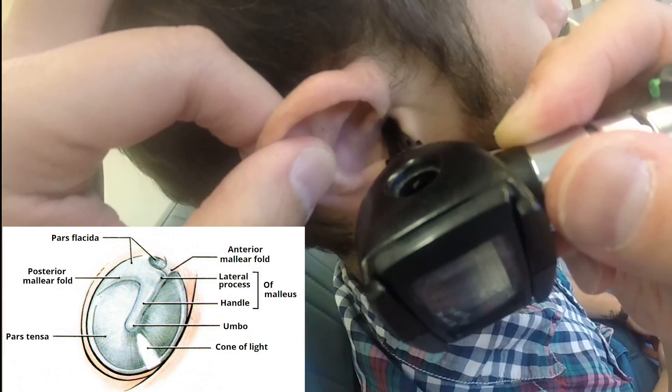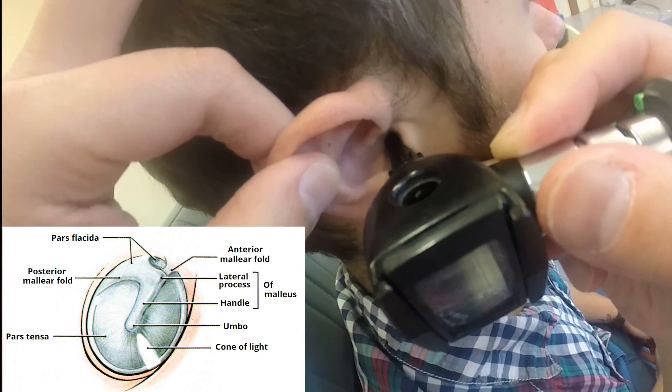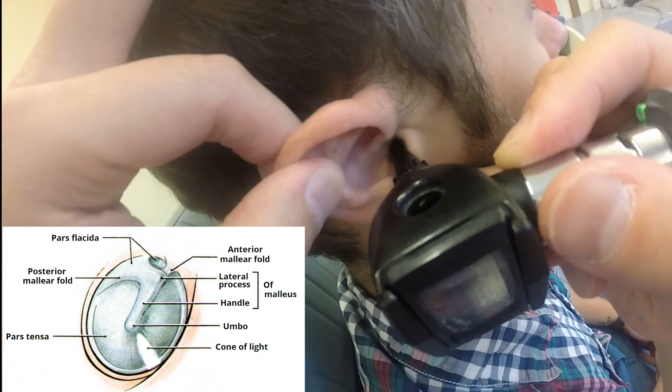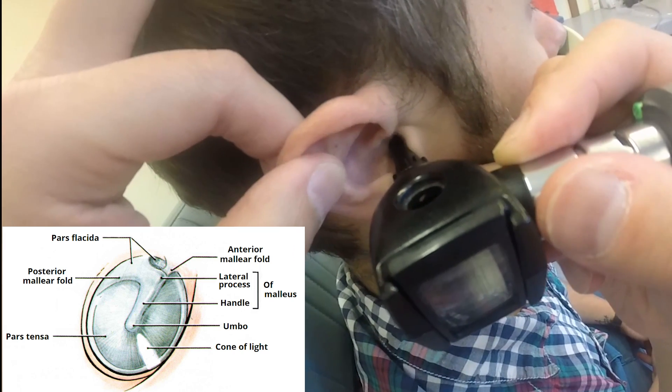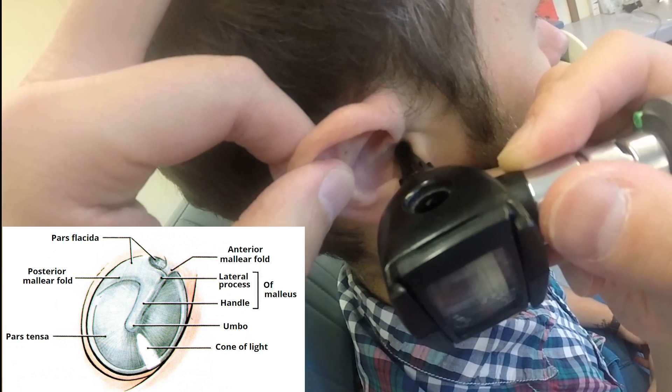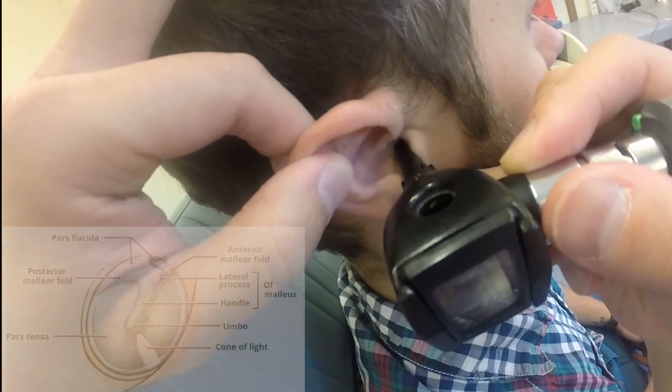The first thing that you should look for would be the umbo and then the handle of the malleus. And if it's a normal eardrum you should be able to see the light reflex, or the cone of light, in the antero-inferior part of a normal eardrum.